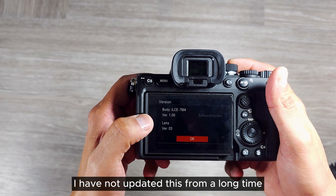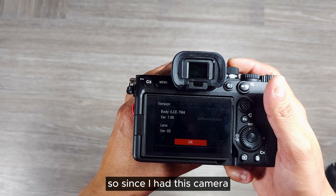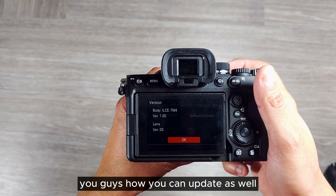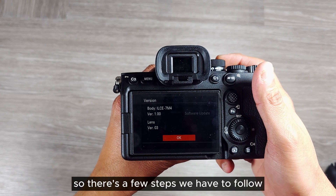You will see the firmware version of this camera, which is 1.00. I have not updated this since I had the camera, so I decided to do the update and make a video as well to show you guys how you can update too.